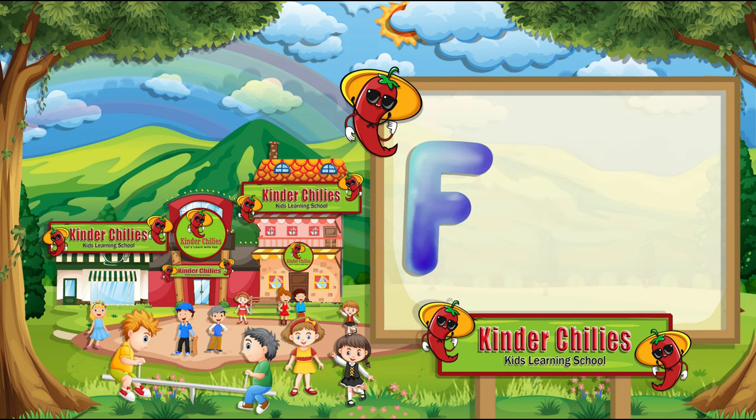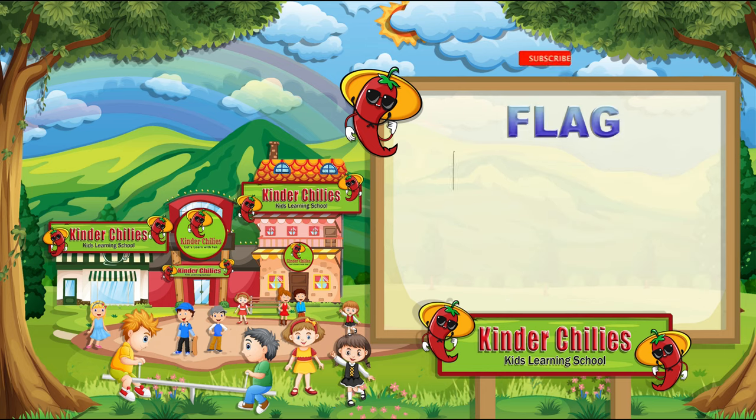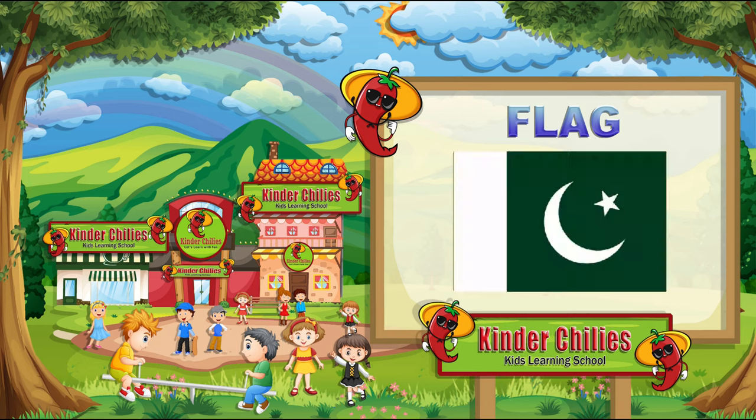This is letter F. It sounds F. F for flag. Do you know about this flag? It's Pakistan's national flag, and I love this flag. Draw the flag. F for flag. It sounds F. First, we will draw the outline. And then color it.